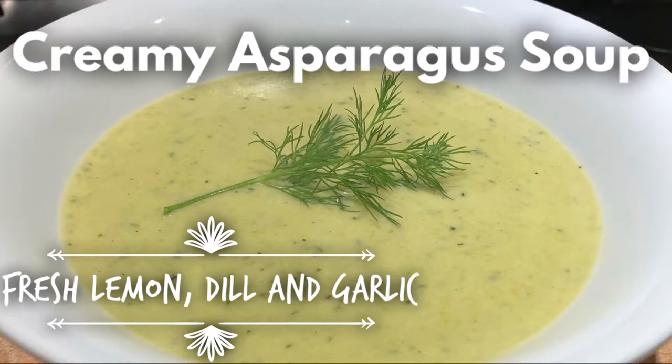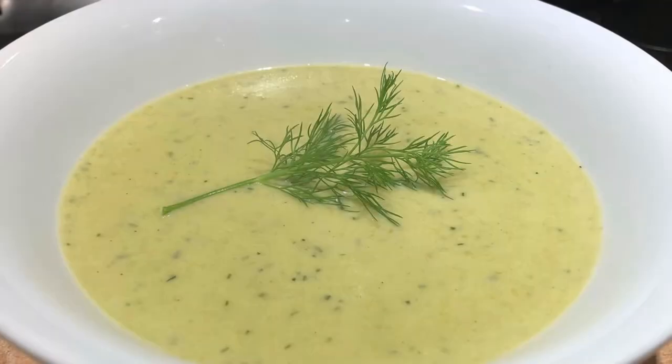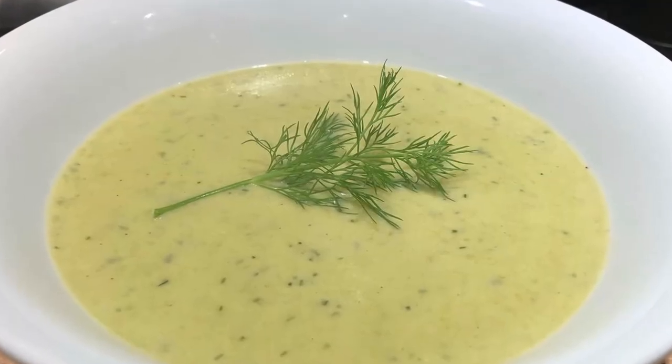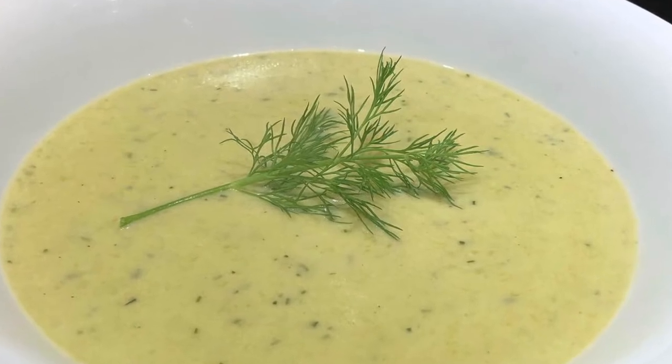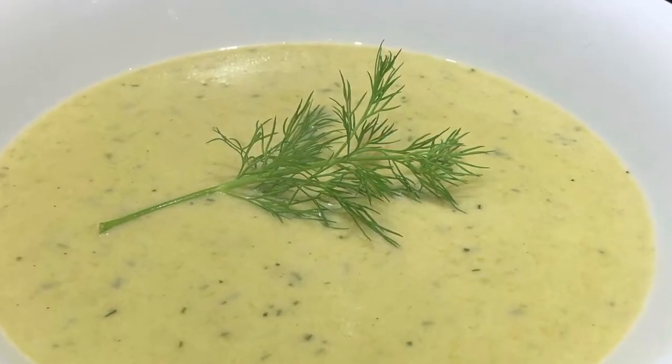This week on In the Kitchen with Pete, we're making a creamy asparagus soup with its silky texture and decadent flavors. You'll want to put this one at the top of your soup recipe list.